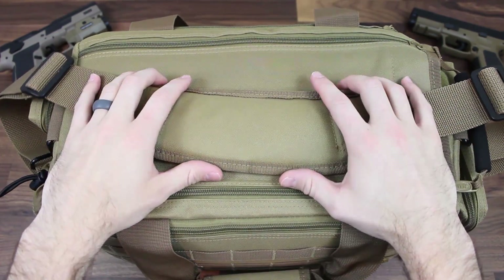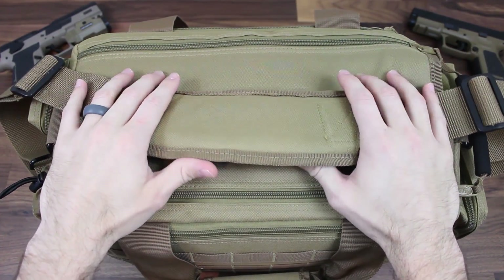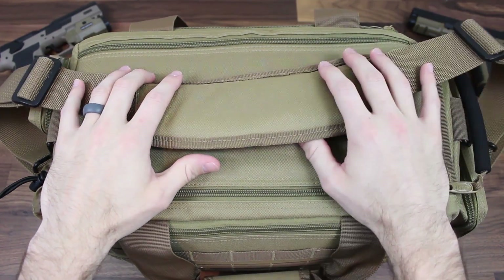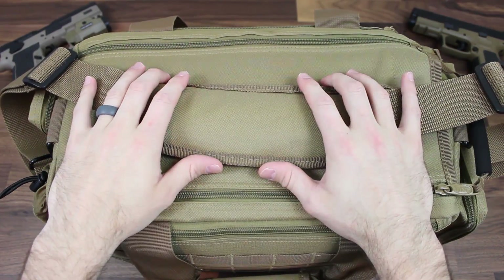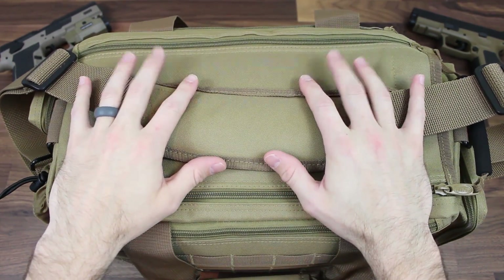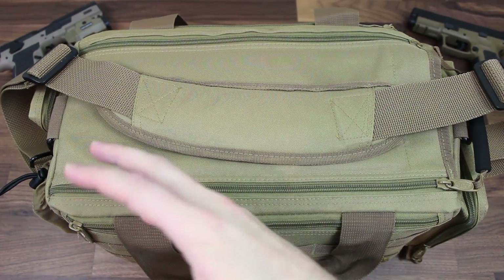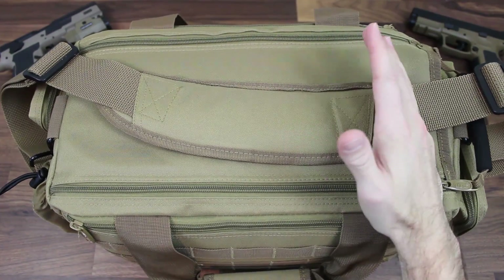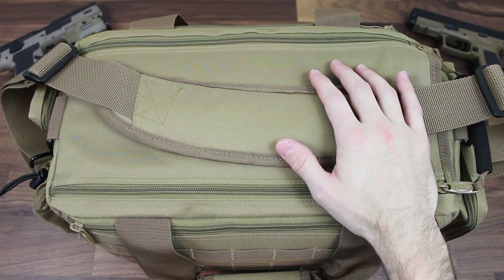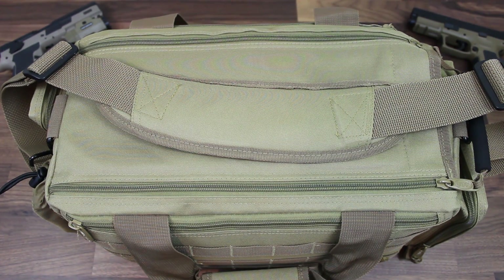I'm really looking forward to using this bag more. I can't remember the last time I was this happy about a bag. Normally I get gun parts and guns, and that's cool and all, but you really underestimate how good a high-quality range bag is compared to a cheap one. So as you guys can see, with everything included — the MOLLE, the extra pouches, removable walls, all that stuff — this was just a well thought out and executed design. If you guys are in the market, you really need to check out this bag, because it offers a ton for a really reasonable price.